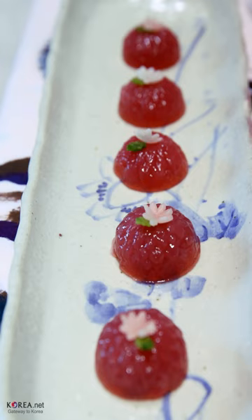Fruits with tart sweet flavor and higher pectin content, such as Korean cherry, Chinese quince, apricot, mountain hawthorn, bokbunja, oriental cherry, bog blueberry and magnolia berry are preferred for making guapyeon.